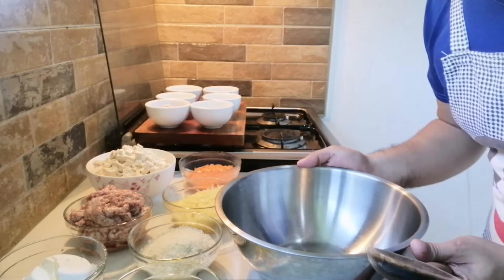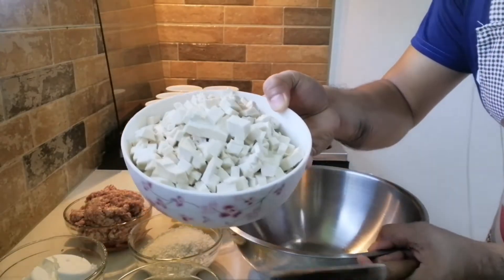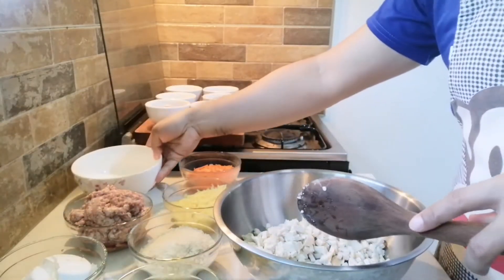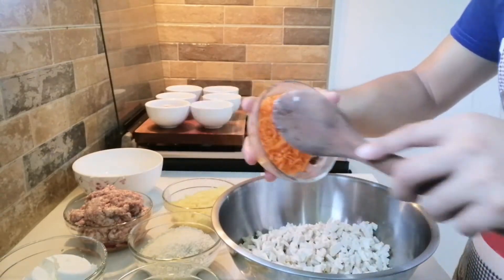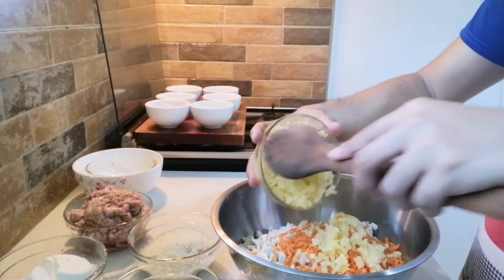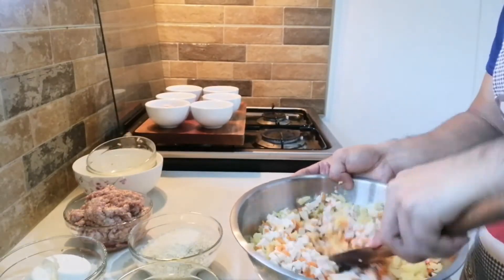Mga kabugis, let's start cooking! So magluluto na nga tayo ng ating tofu balls. Ang una nating ilalagay ay ang ating tofu — nasa 6 pieces na tofu. Ito ang magiging main ingredient natin. Ilagay natin ang ating carrots at ang ating potato. I-match lang natin, mga kabugis.